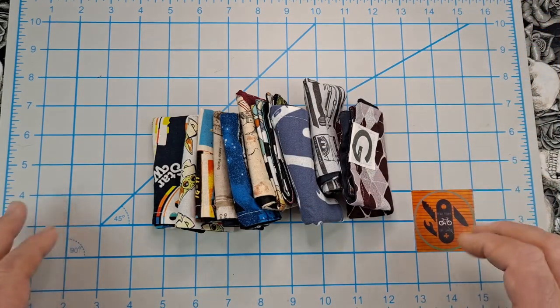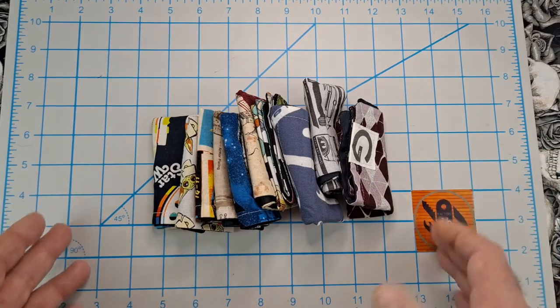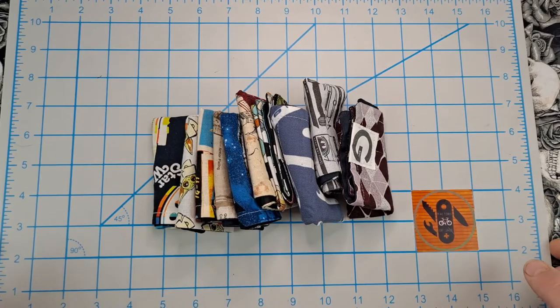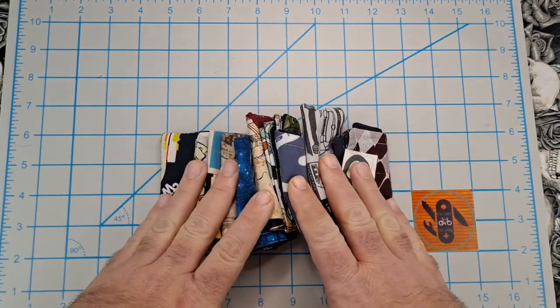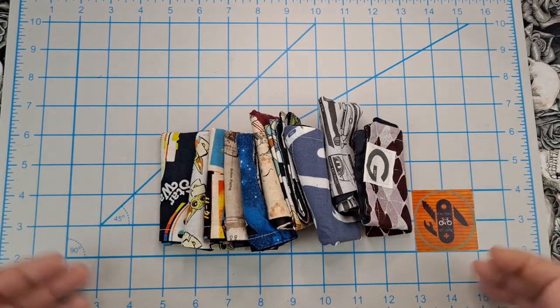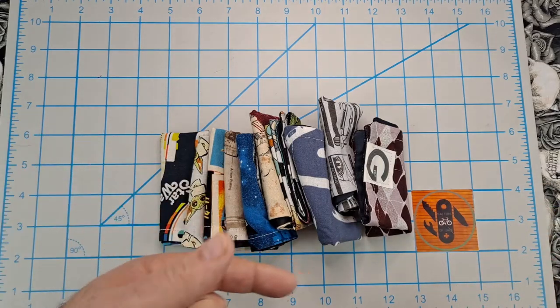Hey everyone, got an EDC video for you. Today I thought I'd show you my little pile of hanks. I have 10 of them, so I thought 10 was a good number. If I get another 10 or so more, I'll do an update video. All these are from Gondek EDC — I have no affiliation with them other than I send them some money and he sends me a hank.